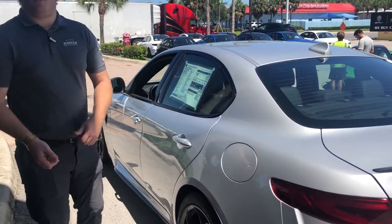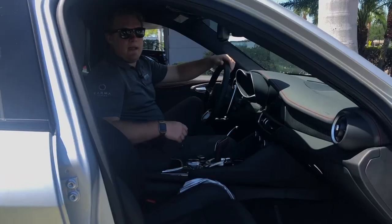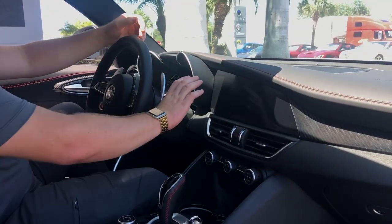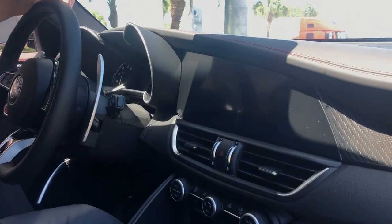Now that we've looked at the exterior of the car, let's jump inside and I'll show you what the interior has to offer. Taking a look inside this brand new Giulia, many features stand out. For one, this very large touch screen display navigation system in the center console.